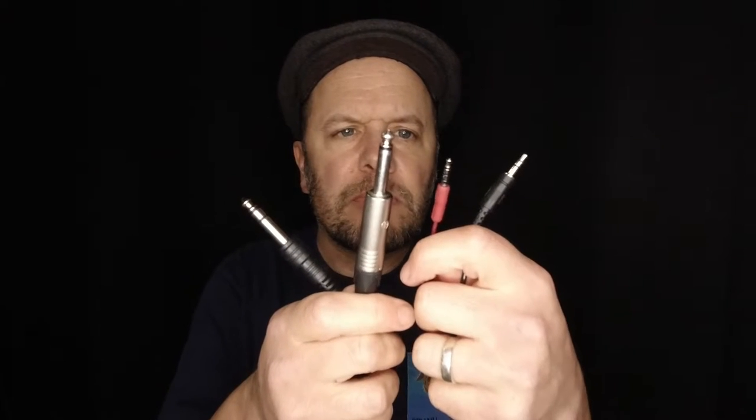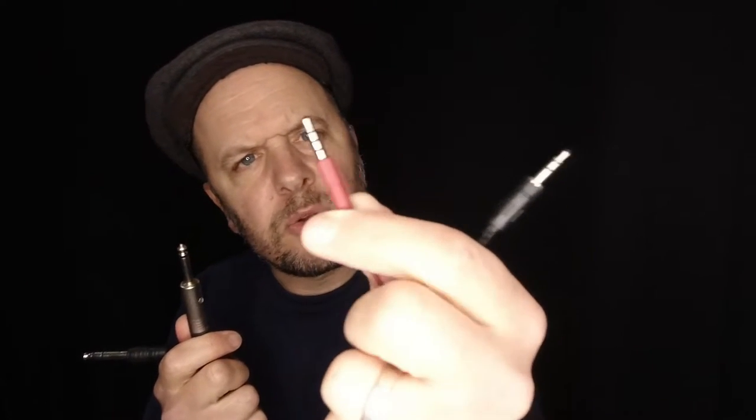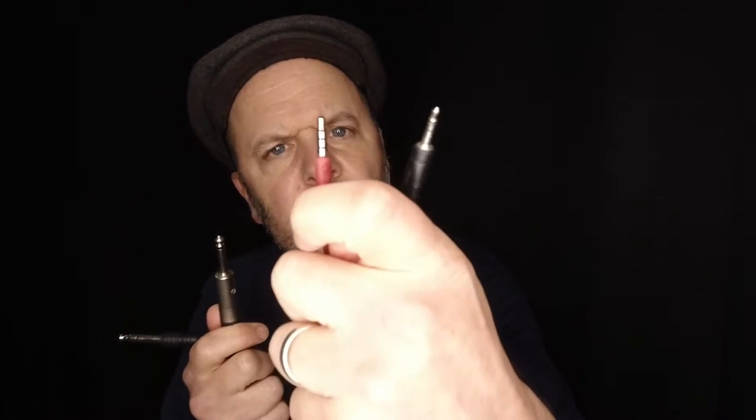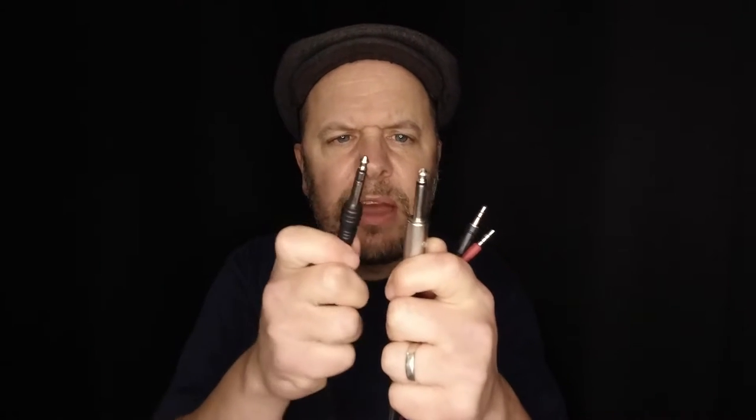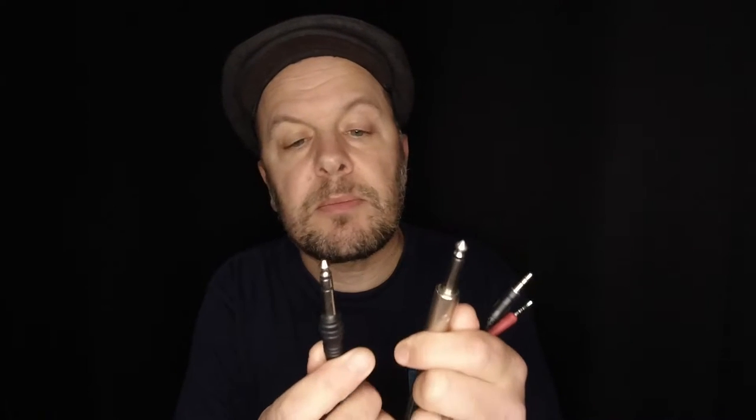We've got various different things here. We've got two sizes. We have three and a half millimeter, which is the familiar headphone jack. We've also got a headphone jack with another band on it — you can see that there's two bands on one and three on the other. And then we have these, which are 6.35 millimeters — the large jack plugs or quarter inch — and you can see it's either got one band or two bands here.